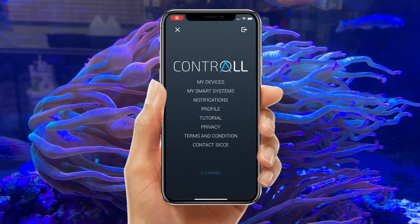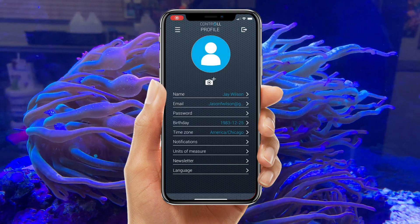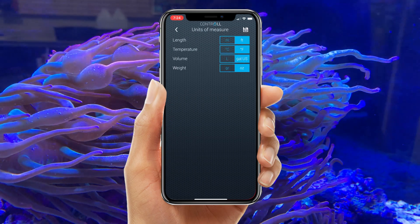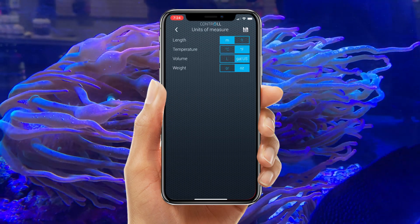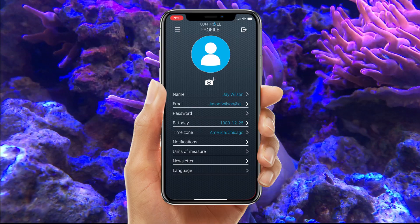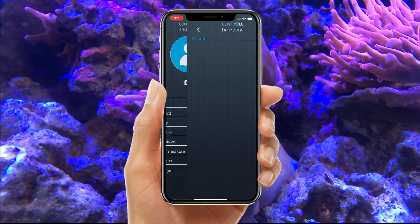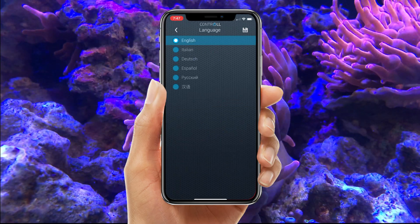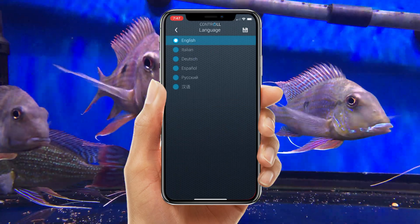Alright, let's fine-tune this. Let's go into our profile and select Units of Measure. We want to make sure that our temperature, weight, length, and volume are all exactly what we want to see. Now let's go back and double-check that our time zone is correct — this is going to come into play with any feeding schedules or any custom times that we set up. You can even change the language just like that.